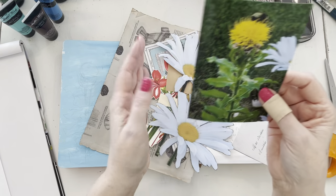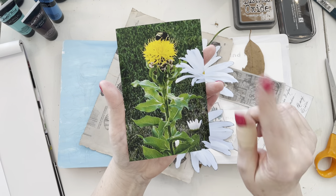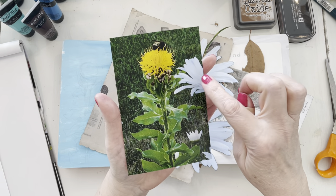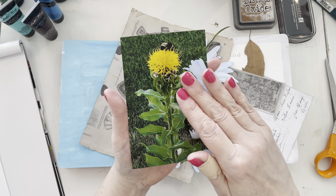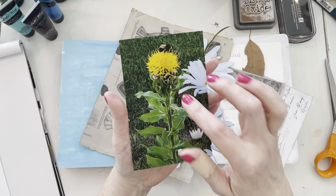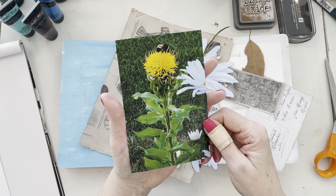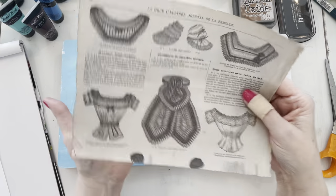By the way, in the picture this is phlox — I'm pretty sure it's called phlox. If I'm wrong, please somebody tell me. You can see where the daisies are going in front of it, so this is going to be part of this art journal layout.